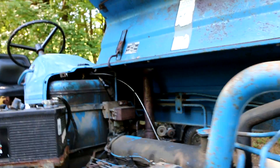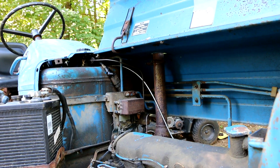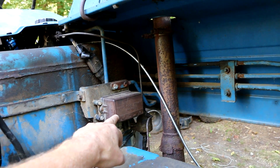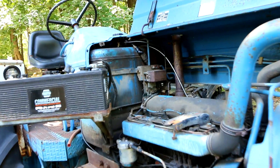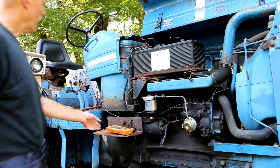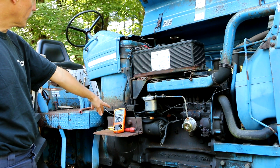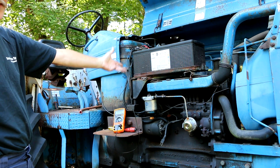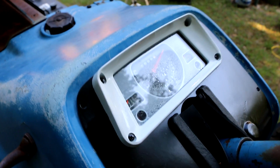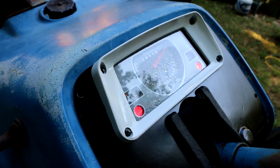I think I may have fixed the Lucas regulator — it's now time to test it. I did a separate standalone video just about the Lucas regulator, since this particular regulator was used in a lot of English cars like Jaguars. I've got my voltmeter hooked up directly across my battery terminals — I've got 12.2 volts right now. When I start the engine and the RPMs come up, that voltage should rise to a charging voltage. Also, the charge light on the dash should go out when the engine starts.